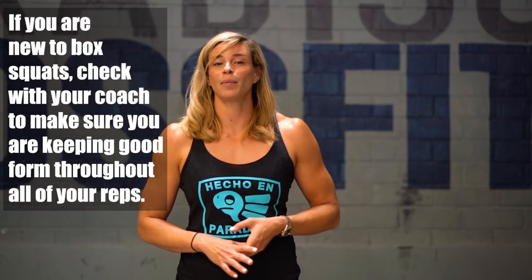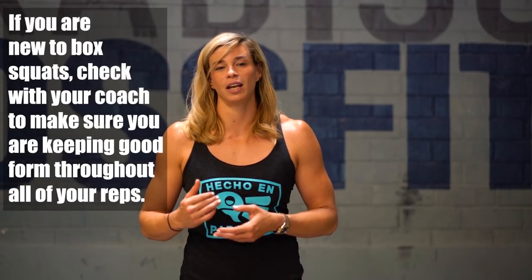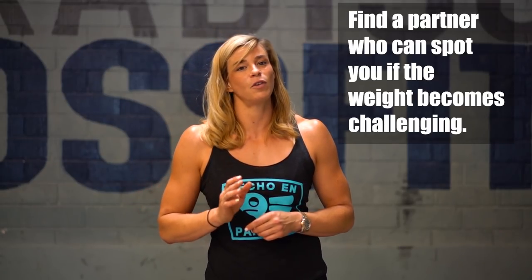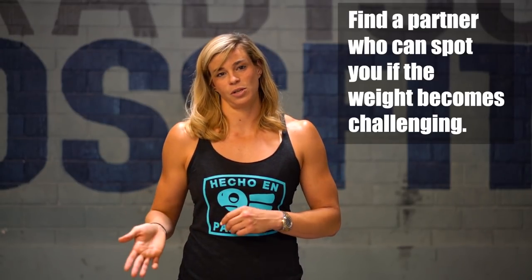She's going to build up to a comfortable five for this week. We're feeling out the movement and your focus is form. I'm looking for vertical shins and for her to sit all the way down on the box. You're going to feel like you have a little bit wider stance than normal. She'll be driving out of her heels and really squeezing her butt at the top. This is a challenging movement — I really want you to listen to your coaches this week and focus on the form as opposed to the weight.